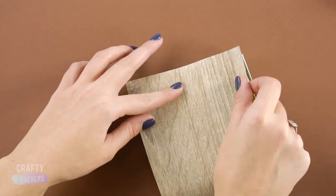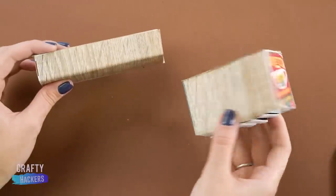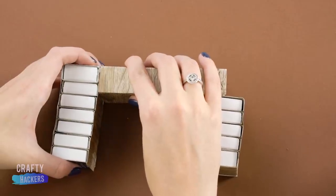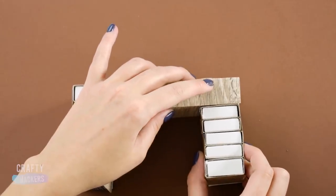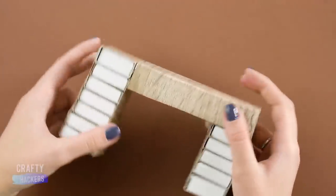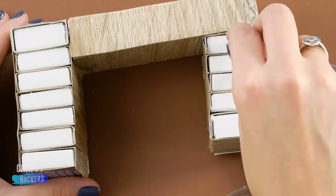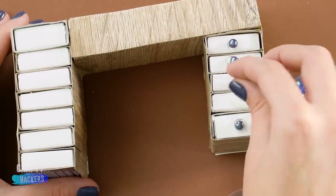Cover the large matchbox with the same contact paper, then glue the matchbox stacks to the larger matchbox so that the taller stack is even with the desktop and the shorter stack goes underneath. These pearl beads are perfect for drawer knobs. Now the teacher has a place for all her supplies!